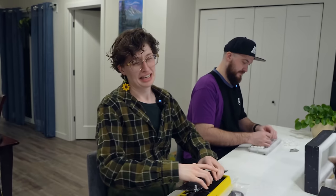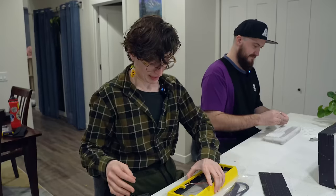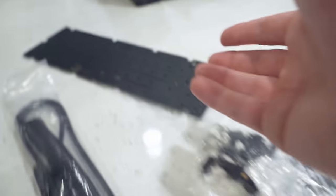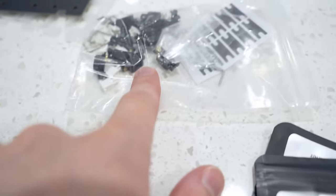Now that Josie has her keyboard entirely unboxed, it's time for her to work on the build. But Josie, do you know what you're doing? No, I don't. Well, don't worry — I'm not entirely evil, so I'm going to help you out a little bit. And if you're following along building your first keyboard, you can also get help too. Now, the keyboard you're building is hot-swappable — this is a hot-swap PCB, meaning you won't need to solder. So your first step is actually going to be to lube your stabilizers.